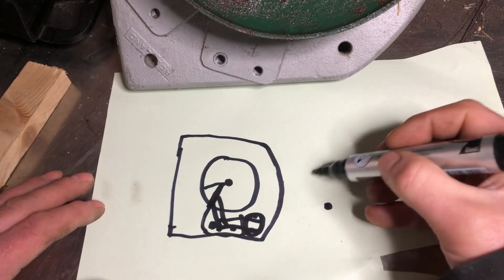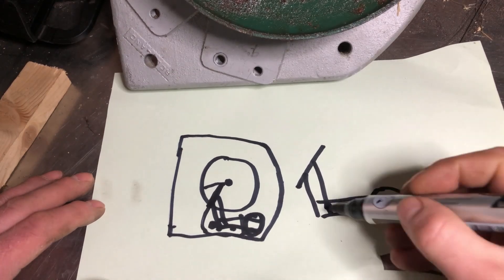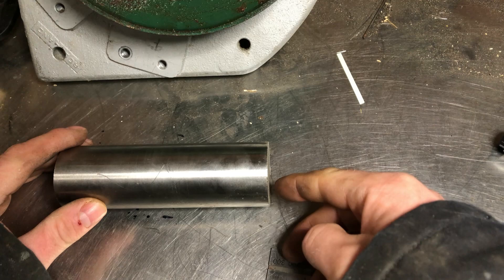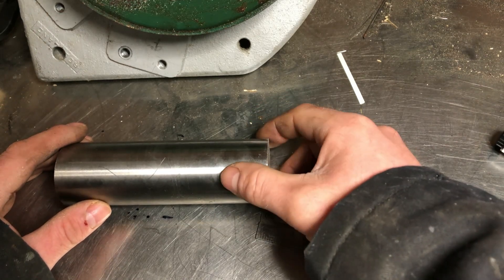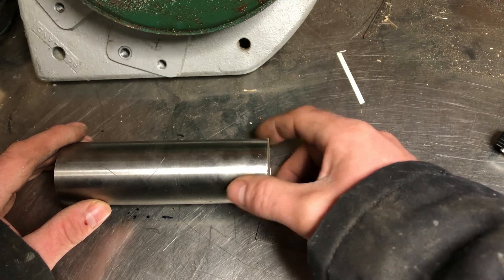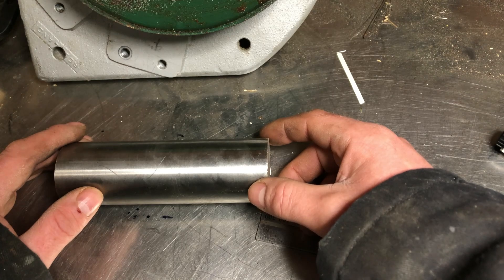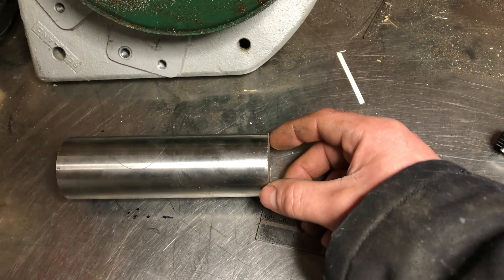I've got a bit of stainless round bar — about 50mm — and I reckon 30mm of this will be enough for the counter balance. I'll just mark it off and cut it with the 4.5-inch grinder. I haven't got a proper workshop — just a welder and a few hand tools — so I haven't got the luxury of a band saw, but that'll be fine.